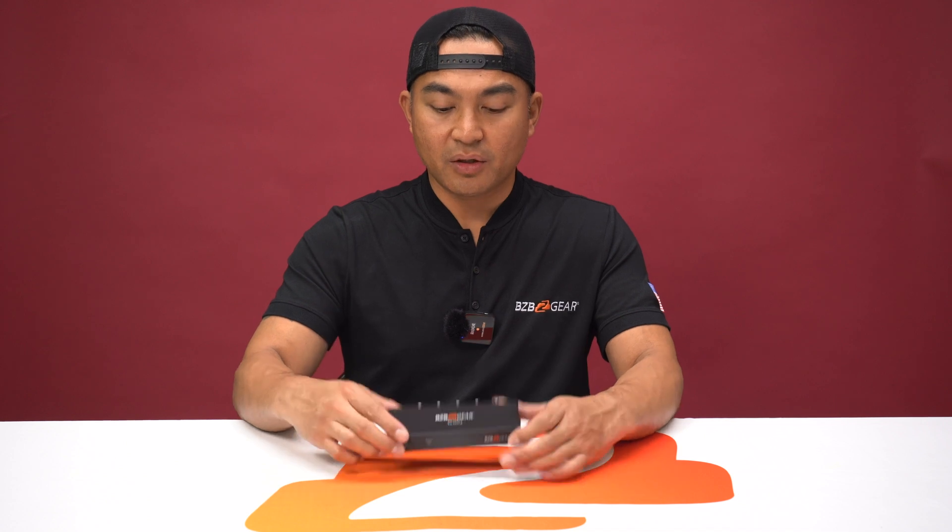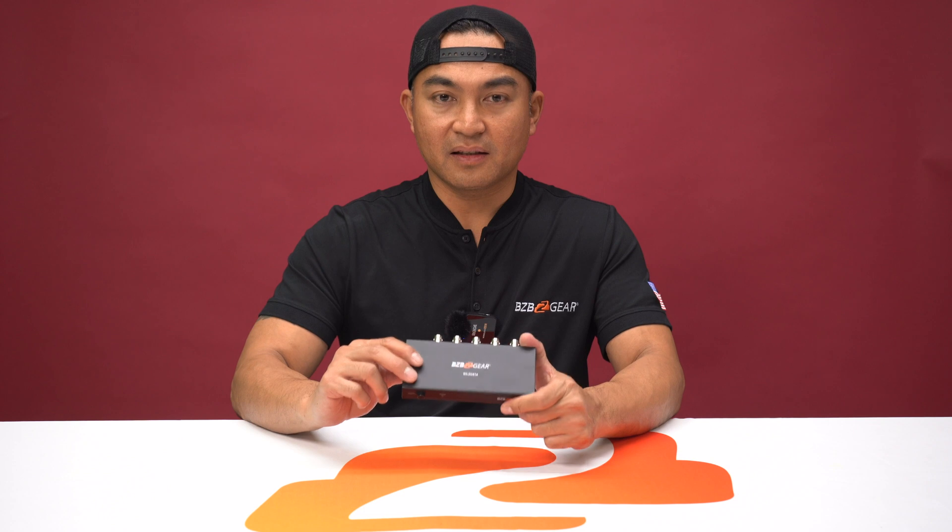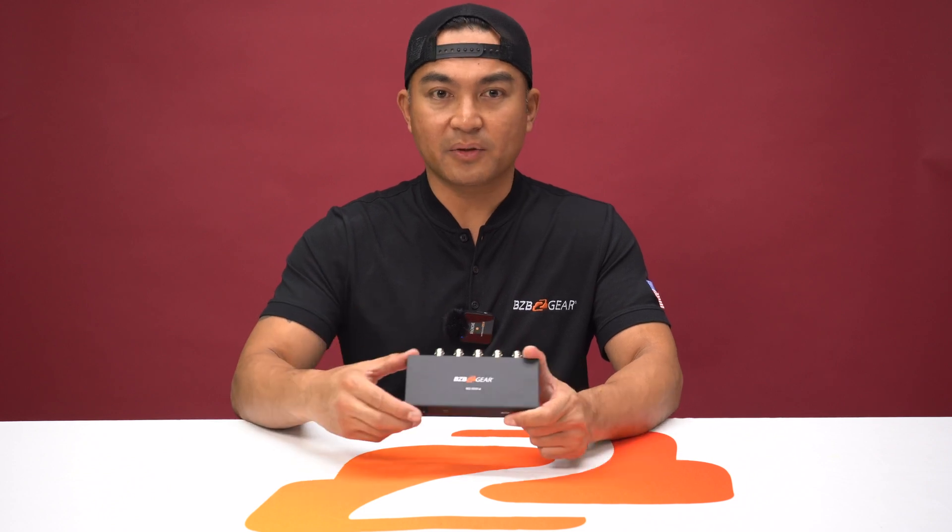Engineered for simplicity, it's a user-friendly and ideal addition to on-the-go kits. Crafted with a durable metal structure, it's very rugged and will stand the test of time. It's designed to endure years of operation and supports various resolutions and color formats.